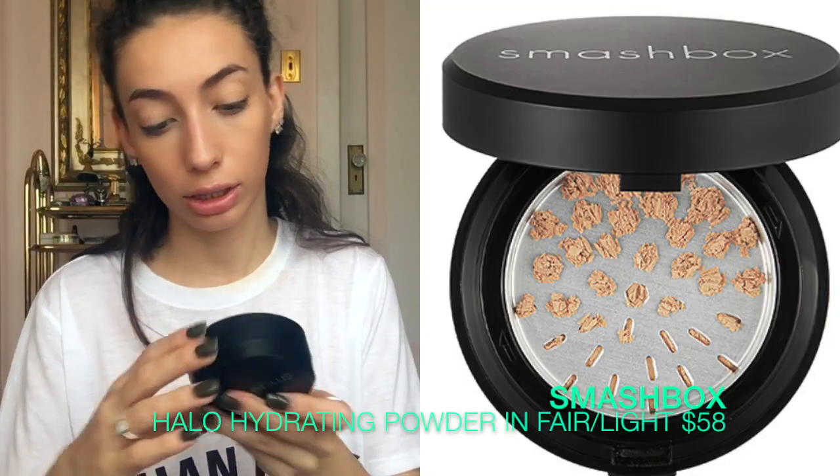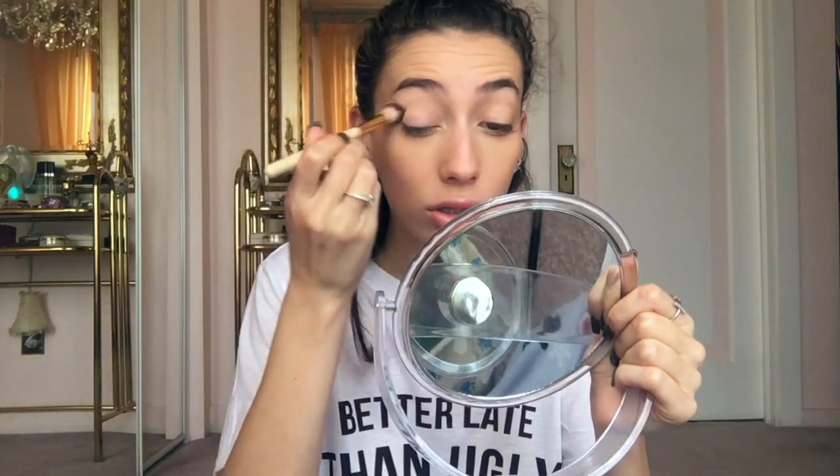For powder, I'm using the Smashbox Halo Hydrating Perfecting Powder in Fair Light — I also bought this for her. I'm just going to grind some up and get it on my sponge. If you are mature, you don't necessarily need to use powder. If you don't set your face, you'll have a more natural, youthful kind of glow, which will make you look younger. If you are matte and flat, it will make you look older.